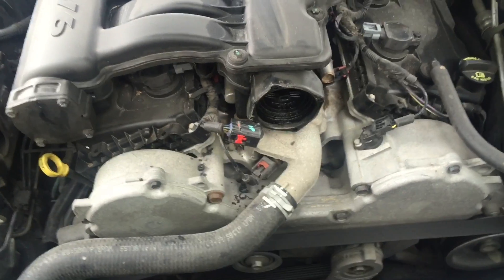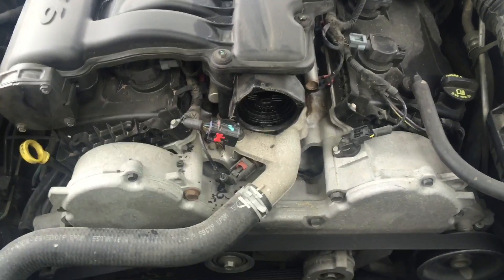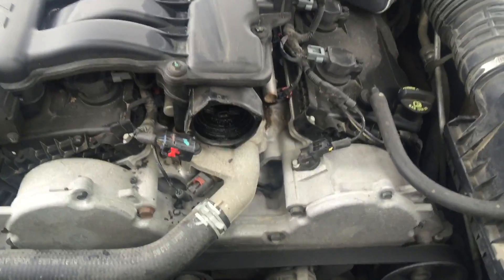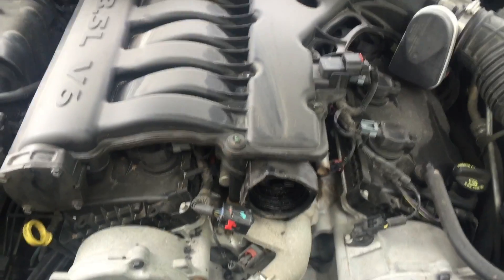I'm going to clean out this area and then replace the runner. Reinstall it with the 10mm bolts, put the connector on, and clear the check engine light — and that should fix this issue. Like I said, 9 times out of 10 when I've encountered this issue, it's just that runner itself. Pretty simple on this one.